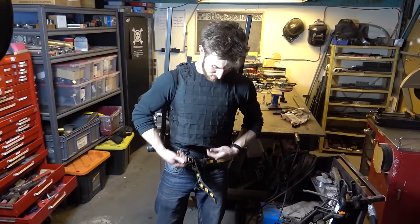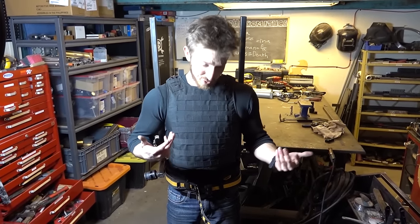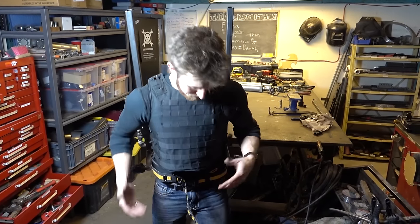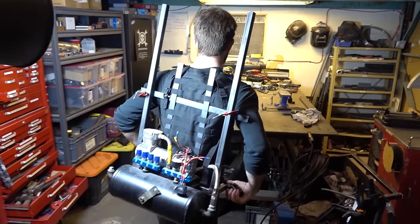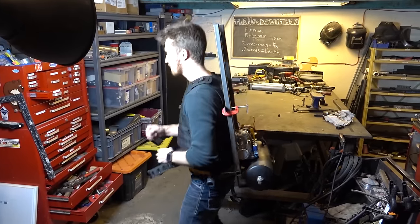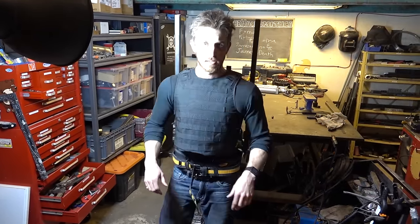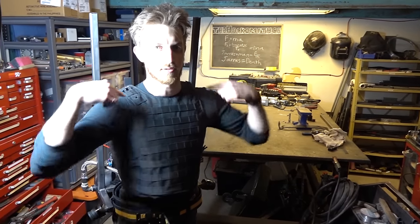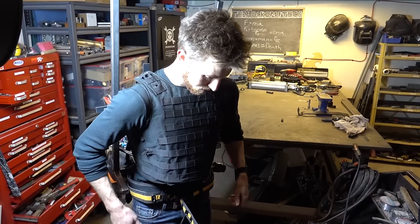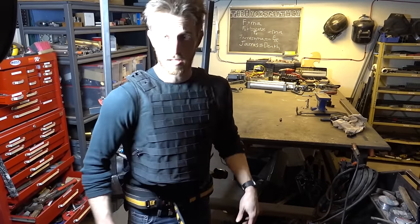The nice thing with the tac vest is it's already got pockets for armor plating, so we can very easily make this bulletproof, which is pretty awesome. It feels like a backpack. Pulling a bit tight up here, but I think that's just because I haven't adjusted these properly. We'll be sure to make a few modifications, but let's throw the legs on.